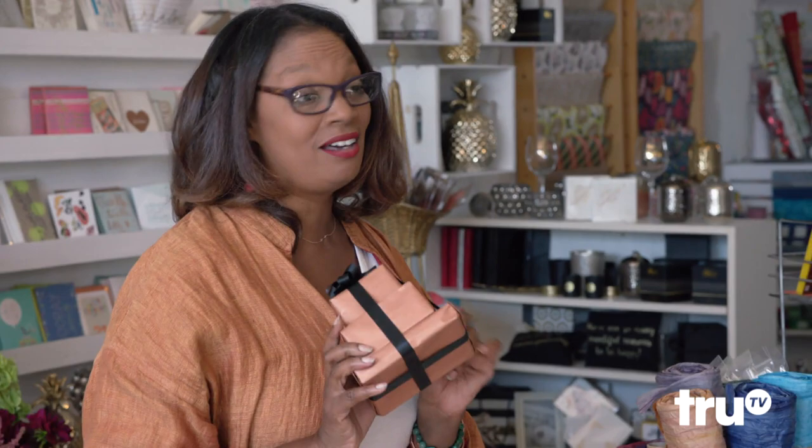I mean, each thing costs $5 in each box. I feel like I could buy a cheap gift, but if I wrap it cool, then it's like, oh, he did something. Exactly. But if you give somebody a pair of socks and it's in a gift bag with some tissue, they're going to be like, gee, thanks.